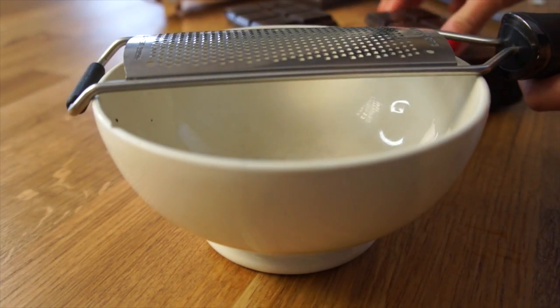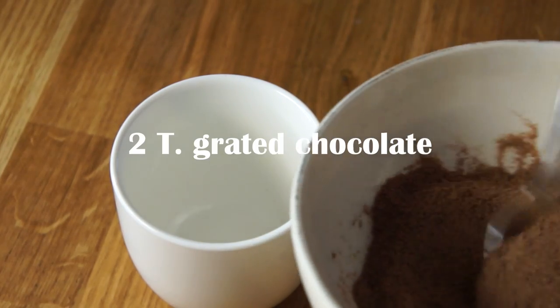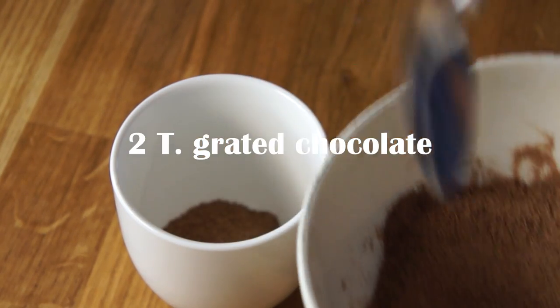Grab yourself a fine grater and grate yourself a whole lot of chocolate. Next, we're going to add two heaping tablespoons of your grated chocolate into your mug.